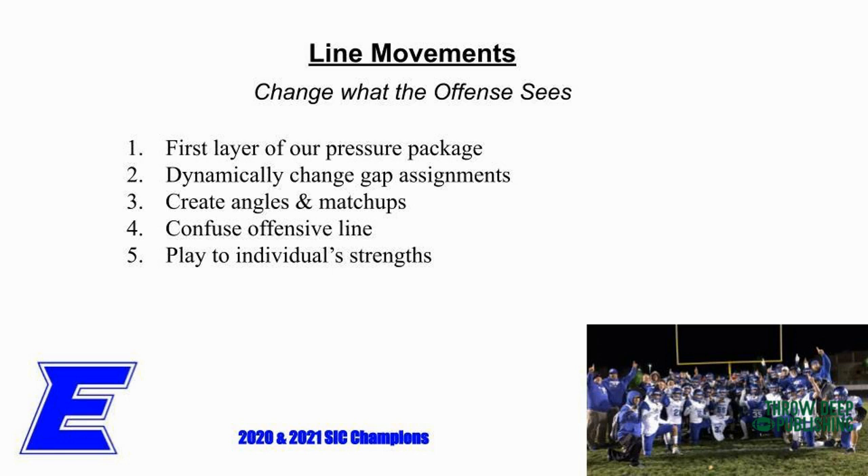Line movements - that's the first thing we want to talk about. We consider line movements to be the first layer of how we're going to get pressure. We are going to attempt to get pressure with the defensive line before we do anything else. The reason is really, really simple: it's safer. It's safer for us.